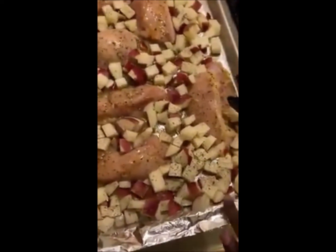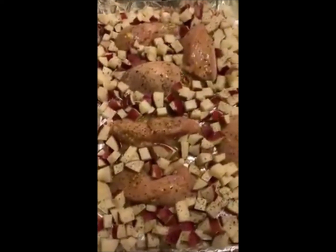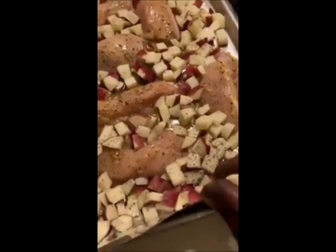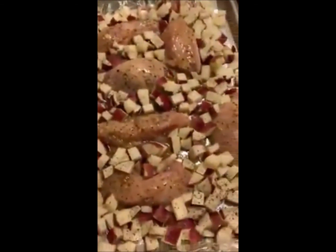Another tip that I didn't do here, that you probably should do, is not overcrowd your pan. This is too much, but I don't feel like using another pan, so I'll just let it do its thing. Another way you could make this go faster is to make a tent — if you add another sheet of foil and kind of cover this, it will steam it and make it cook faster.